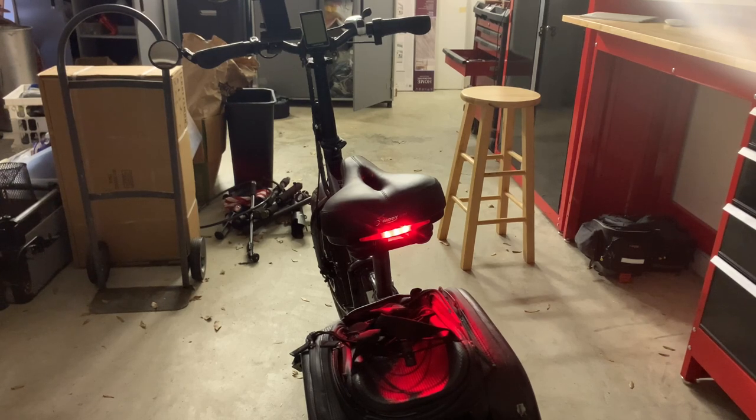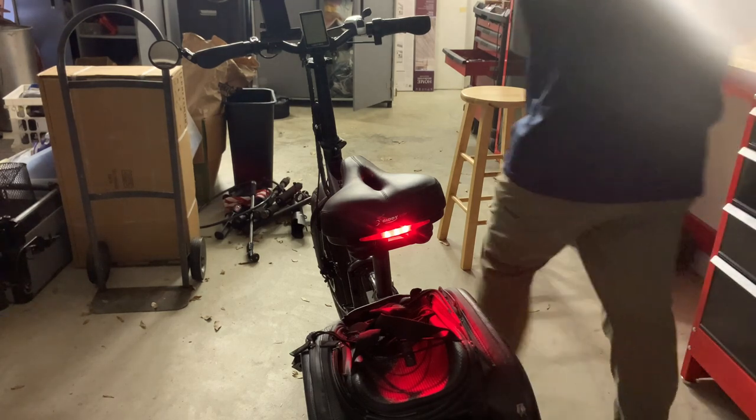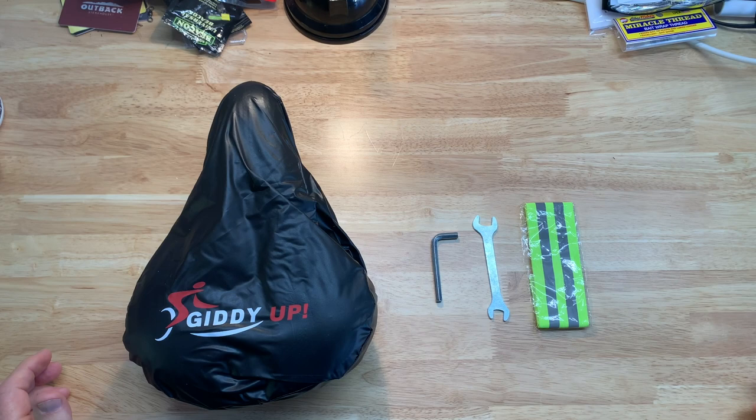I want to give you an idea of just how bright the light is, so I'm going to turn all the lights off in my shop so you can see it. Hey, my name is Steve and today we're going to look at the Giddy Up bike seat.